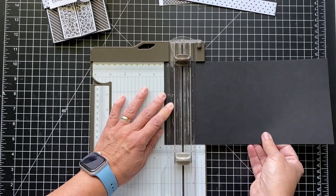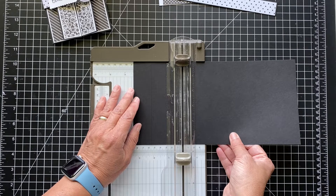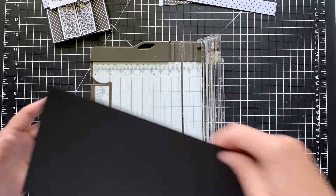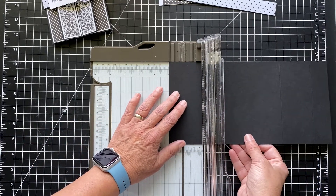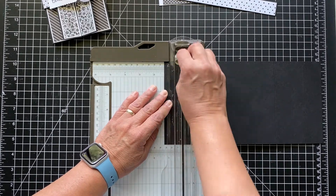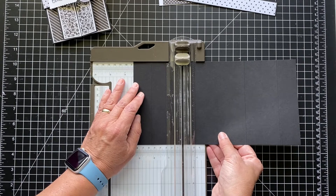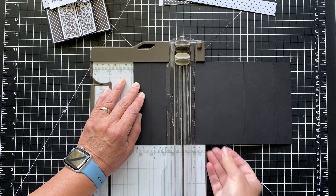And then 3⅜. So 1, 2, 3⅜ — and we'll score it there. And then I'm just going to flip it around so I get the same measurements for scoring on the other side. So this was 1¼. I don't know why that cutting blade keeps coming down. 2⅜. Okay, so it's all scored. We'll put this away.